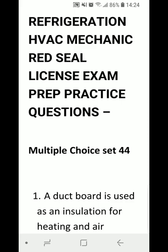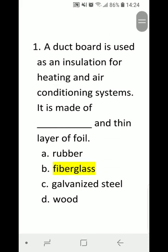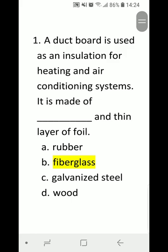Welcome to another Federation HVAC Red Seal exam prep, multiple choice set 44. Question 1: A duct board is used as an insulation for heating and air conditioning systems. It is made of a blank and thin layer of foil. A) rubber, B) fiberglass, C) galvanized steel, D) wood. Correct answer is B) fiberglass.